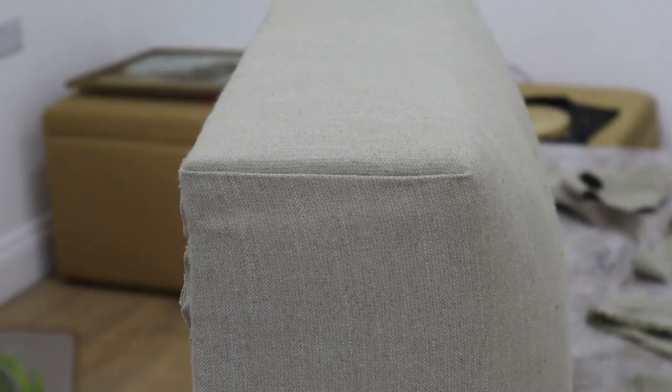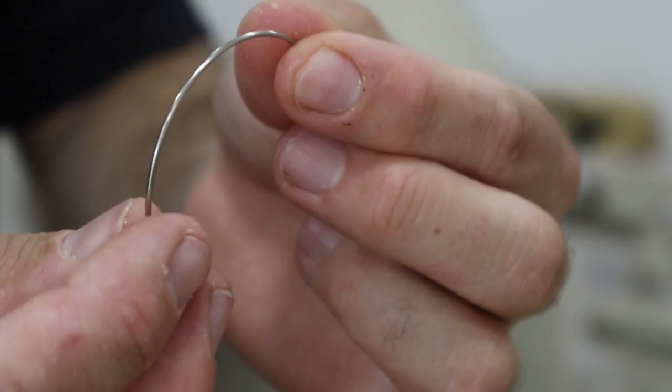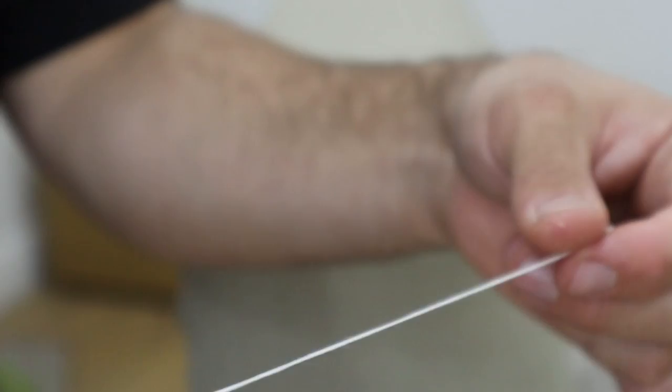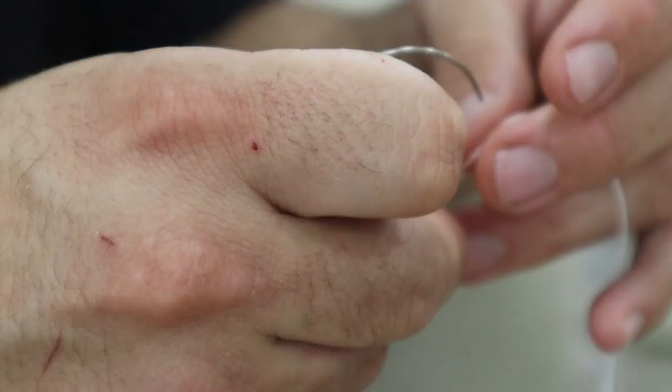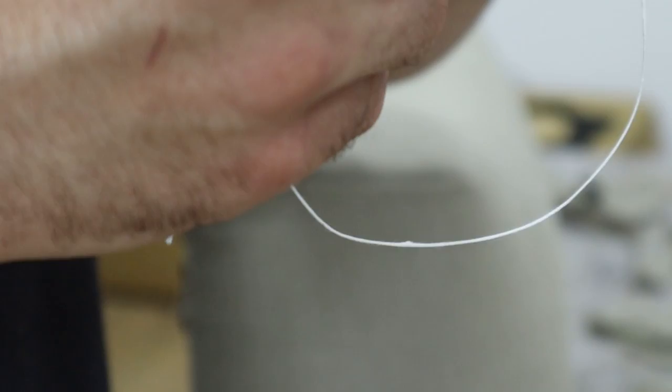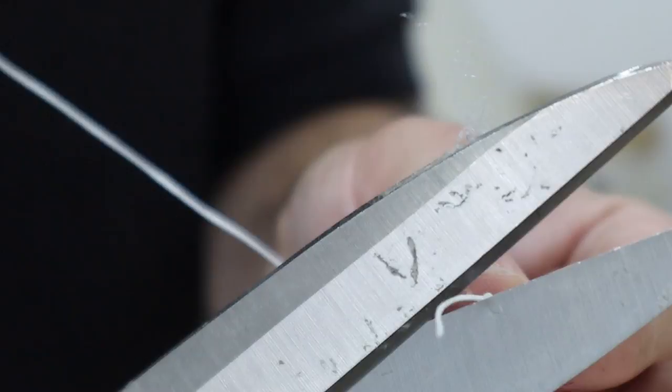Now we're going to be doing some hand slipping. What I've got here is a curved needle and some thread — this is just standard slip-stitch thread. It's already threaded onto the needle. On this end I'm just going to tie a little knot. This knot is going to get caught inside the fabric and anchor me in so it's not going to come out. That is going to be our starting point — there's the little knot, now trim that off.